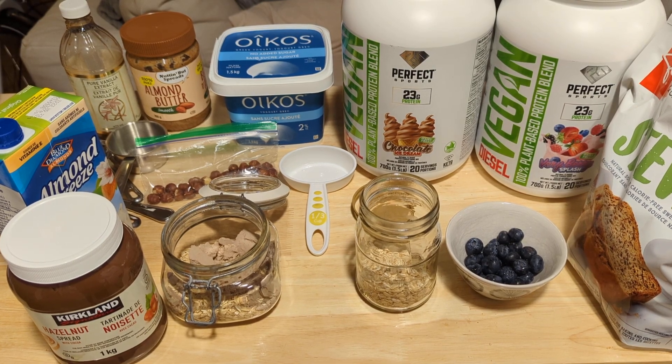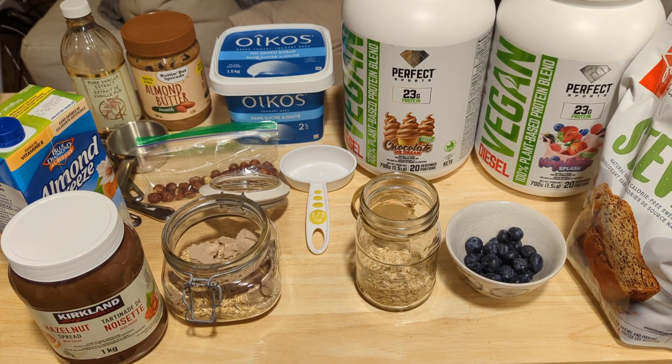Here I'm making two different flavors of high-protein overnight oats. One of the flavors is going to be a hazelnut chocolatey flavor and the other one is going to be blueberry almond butter flavor, so I'll show you how these are both made with all of these ingredients.